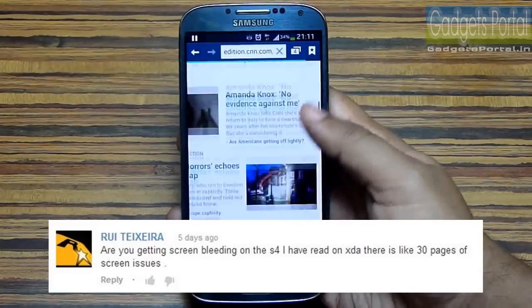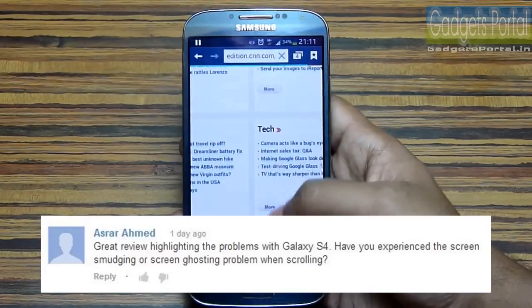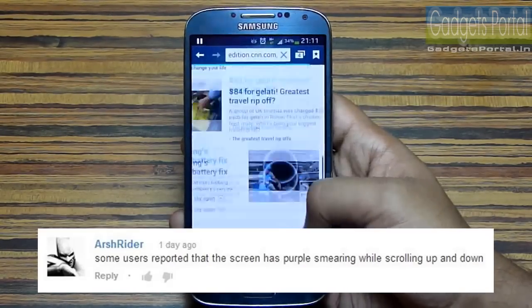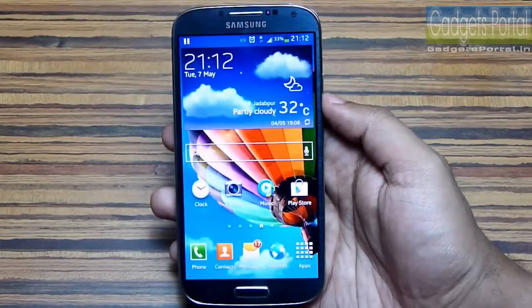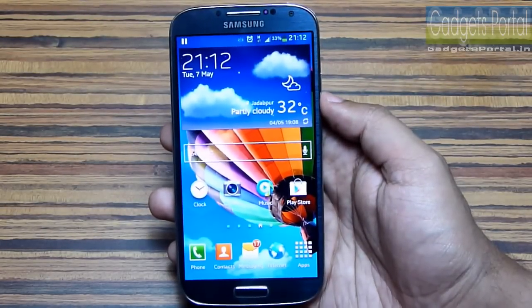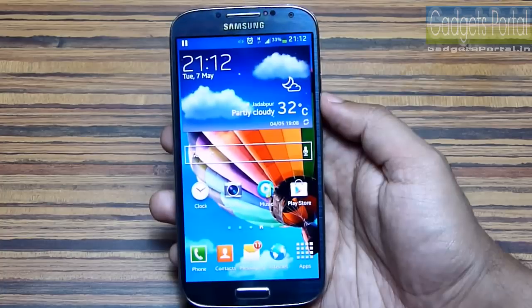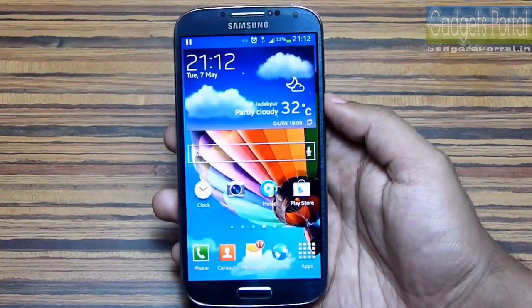Number nineteen: a lot of Galaxy S4 users are complaining about a pink or purple tint while scrolling on the browser. Some are also experiencing screen smudging and screen ghosting. Number twenty: this Galaxy S4 has a number of new features, but Samsung has excluded some nice features from the previous Galaxy S3 and Galaxy Note 2.